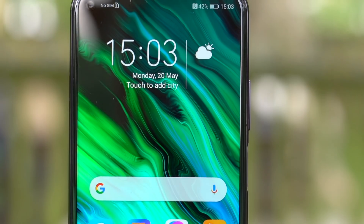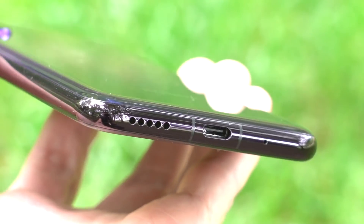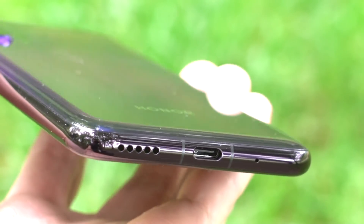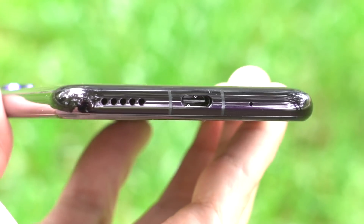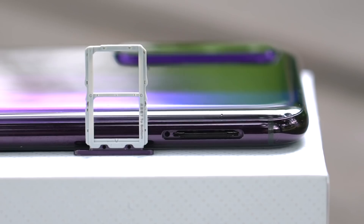There's an earpiece hidden on the phone's forehead, and there's also an IR blaster. On the bottom of the device: microphone, USB-C port, and speaker grills. And on the left, a dual nano SIM card tray. There are no provisions for extra storage, but you might not need it — our review device comes with 256 gigabytes of internal memory.